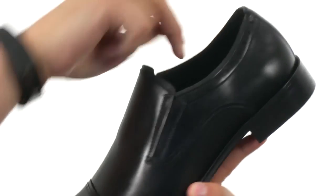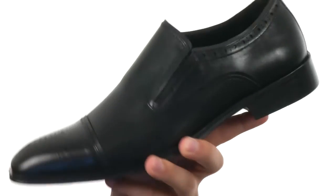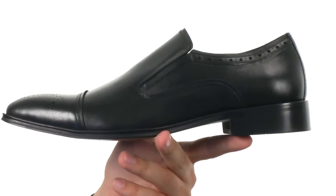Thanks to that elasticized goring you have up front, so you can kick them on and off your foot with these and look fantastic any time.